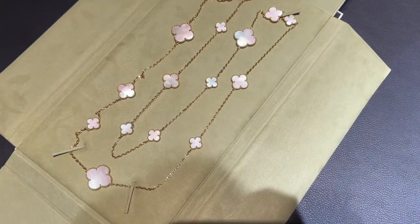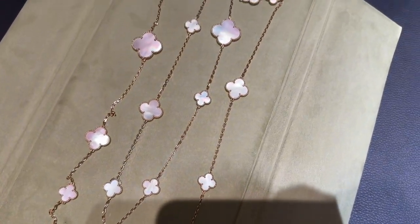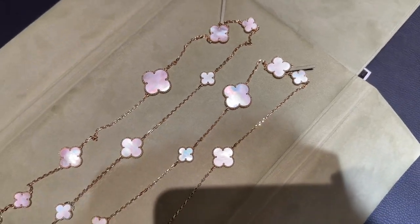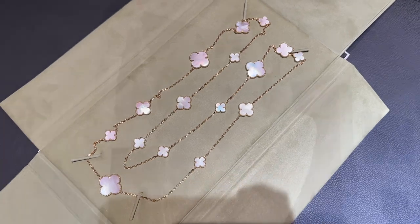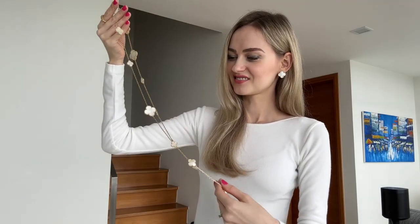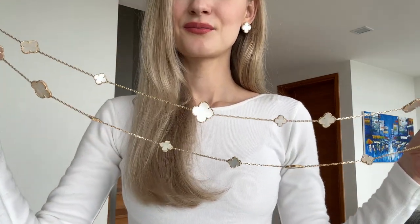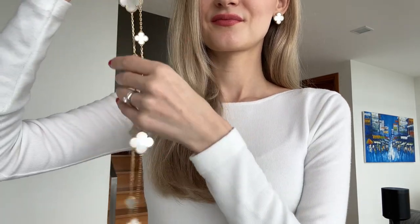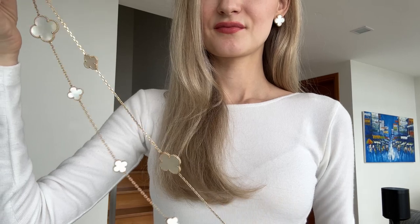When I was considering purchasing this necklace, I couldn't find a single review on YouTube, so I thought it would be a great idea to film one. I believe I first saw it back in 2019 on display but never tried it on — I somehow thought it was too much and maybe I should consider a 20 Motif instead. However, when I tried it on, I just fell in love with it.